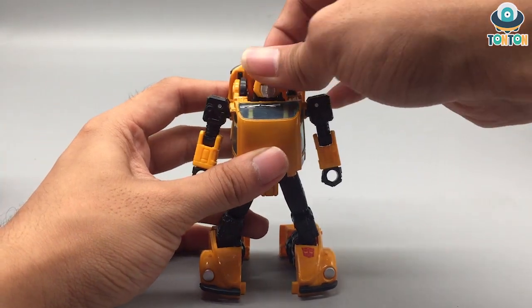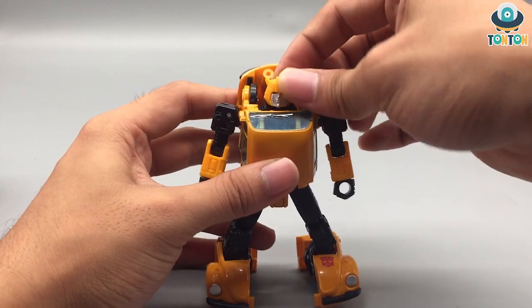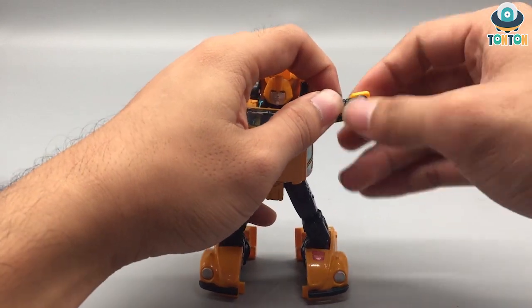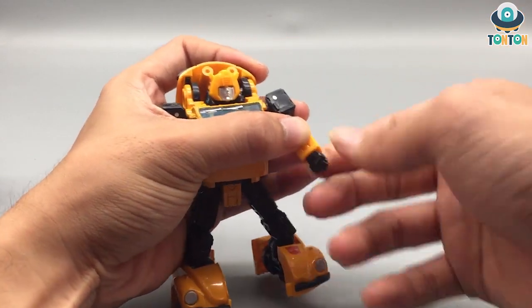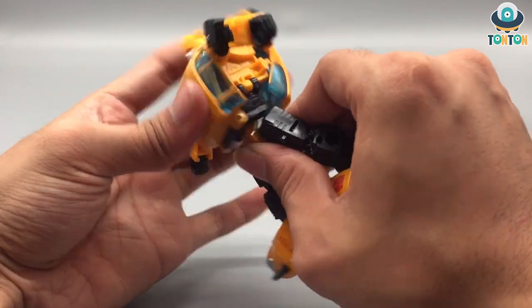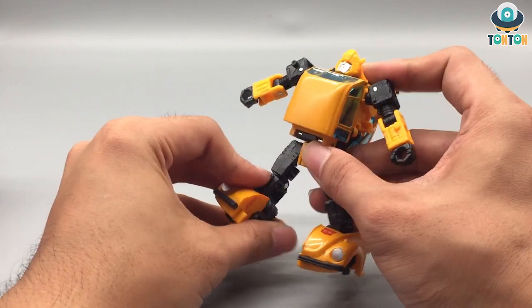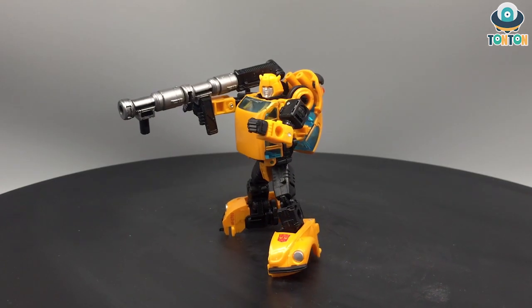Articulation-wise, his head can rotate 360 degrees, though it's a little tight. His arms can rotate and extend out, he has a rotation at the shoulder, an elbow bend, and a bicep swivel. His hands can rotate — my figure is quite tight, which I suppose is a good thing. His waist can rotate, and due to the transformation he has a slight forward bend. He can kick forward and kick to the back — it's beautiful. The knee bend is similar to Cliffjumper's, and he has a great ankle pivot. Articulation-wise, Bumblebee is a great figure.